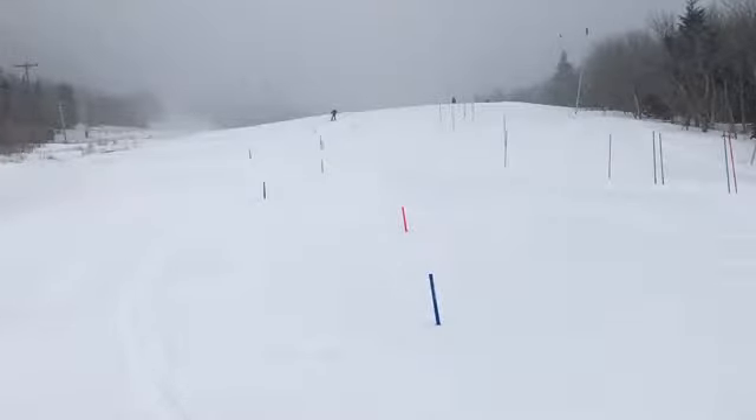All right, Jake, let's check out one of your stubby slalom runs from last Friday. We'll watch it in regular motion and slow it down.